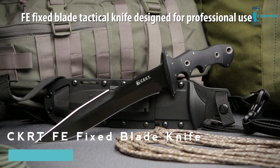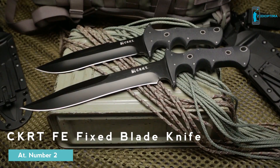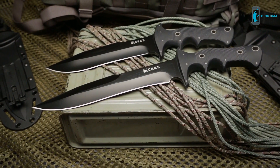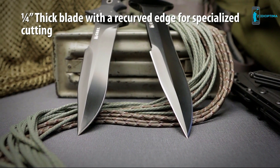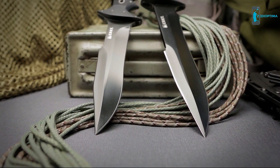The FE series are fixed blade close-quarter combat knives designed for professional use. Utilizing concepts by Arsenio James Advincula, the knives were executed and designed by Alabama custom knife designer Jim Hammond. The massive quarter-inch blade, available in 7 and 9 inches, features a recurved lower edge designed to cut through and maintain edge contact better than a straight edge.